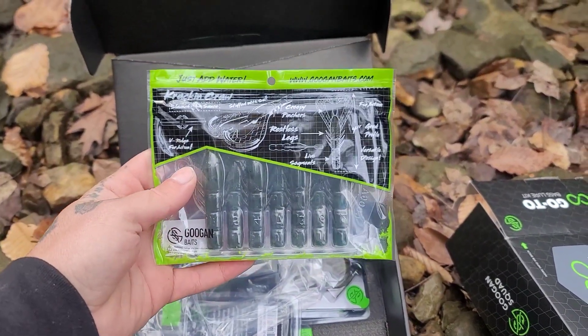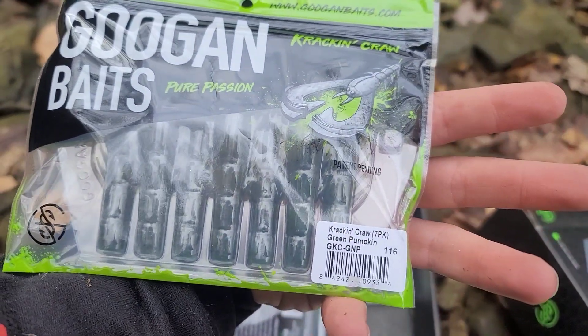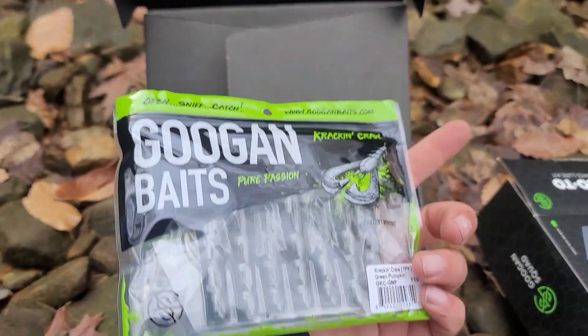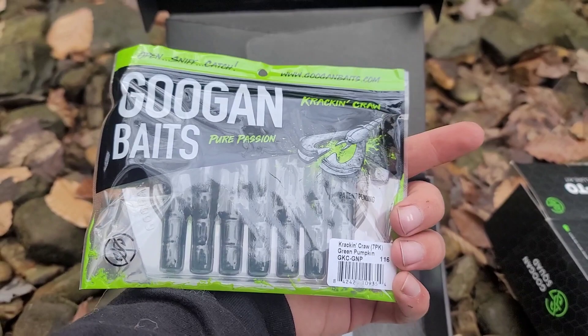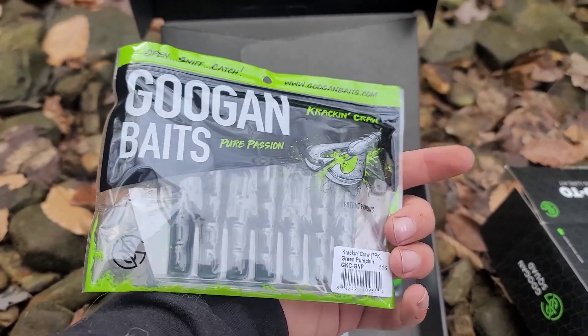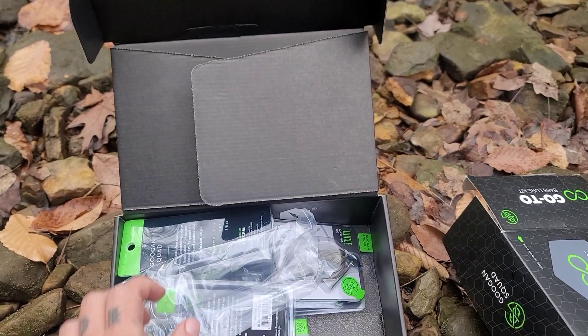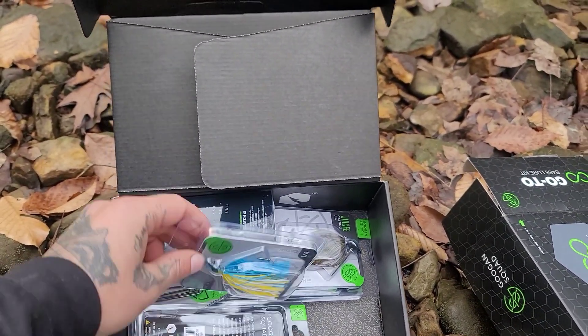Right in the top of the box here we have some Kraken Crawls, and they are in the pumpkin green. Those are going to be fire this summer. Mateo and I are going to have to do the ultimate angler challenge and see who's a better angler since we both have this box now. I don't know what colors he got but we'll have to see.